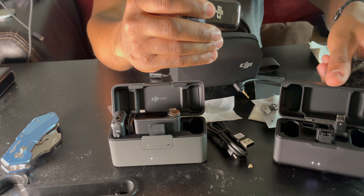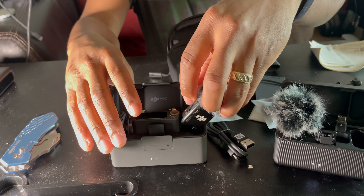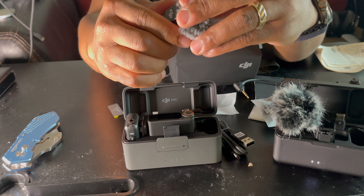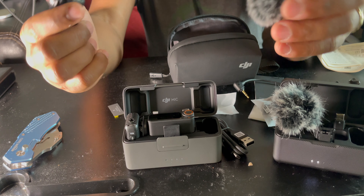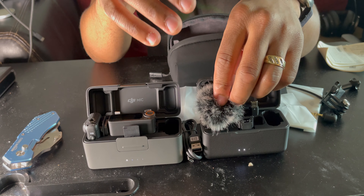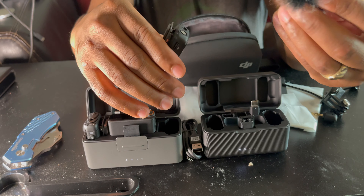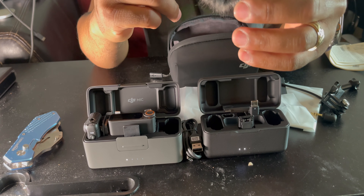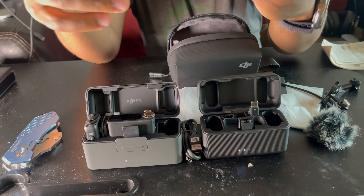With the Mic Two, you stick it in the box one way and it charges. The windscreen on the Mic Two is easy to remove — just pull and it clamps out; when you put it back in, it clamps in. With the DJI Mic One, you have to screw it off. It's not a big deal — the Mic One is secure when screwed in, and the Mic Two just clamps in.